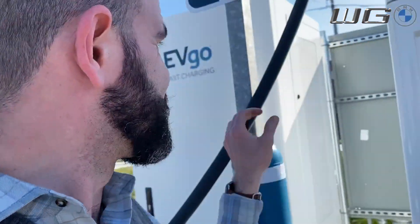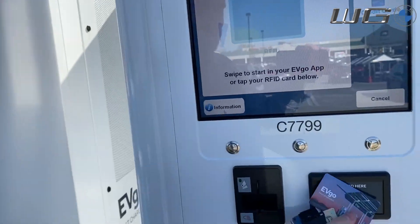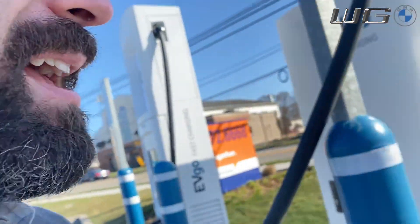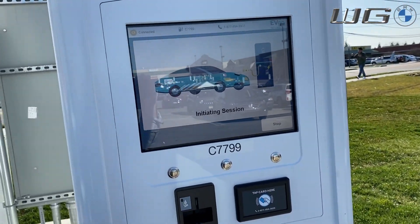What they don't tell you is that because these cords are so thick and carry so much power, they are super heavy and hard to maneuver into the right spot. With that, you can bring out your charging card — you can also have a digital card on your phone and use your phone as your charging medium. Now right here we've got the session initiating — there's the click — and this particular charging session has started.